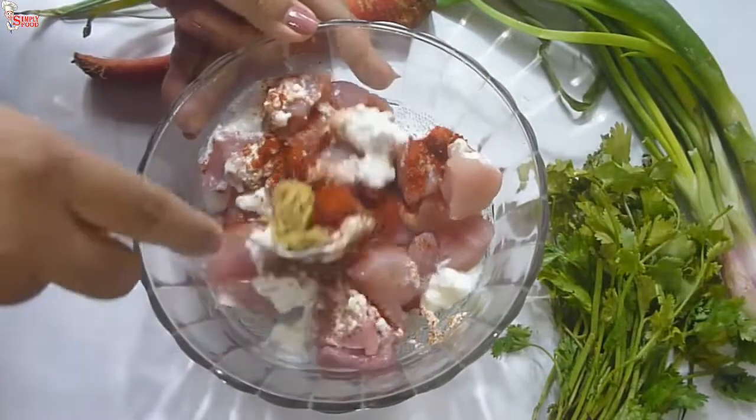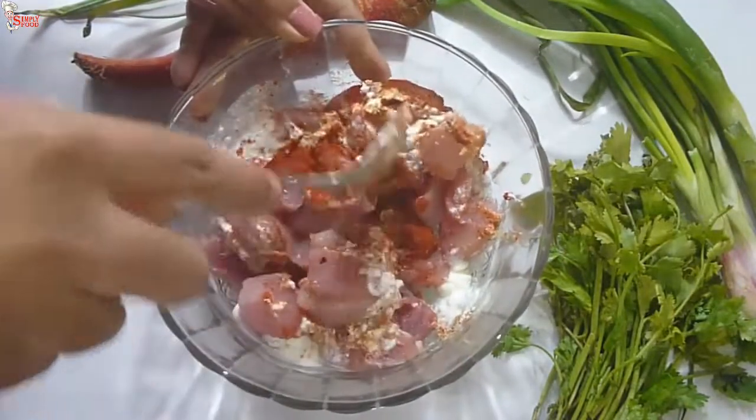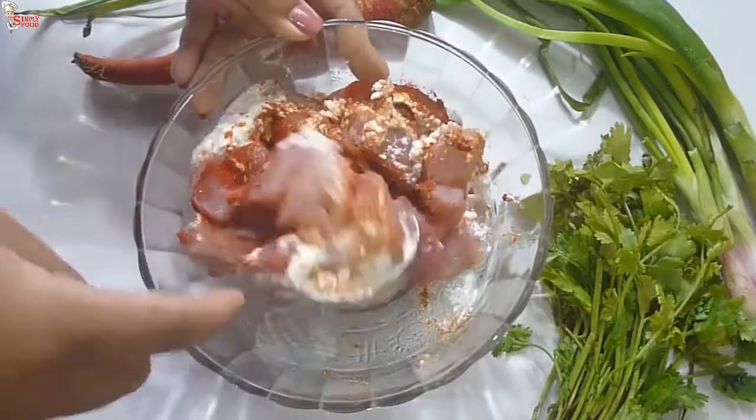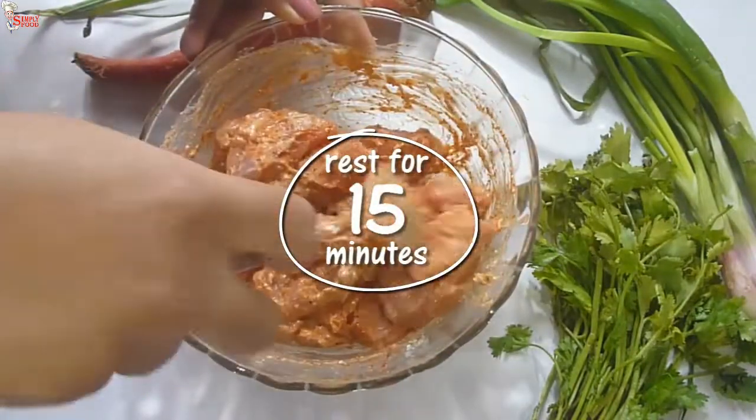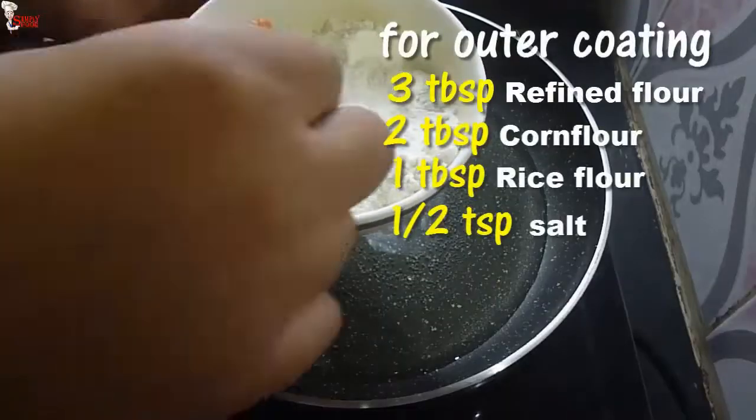I have 500 grams of boneless chicken in this recipe. Red color is used in street joints and restaurants, but I'm not using color. Rest this marinated chicken for 15 minutes. Now dip the marinated chicken into the flour coating mixture.